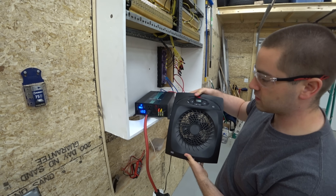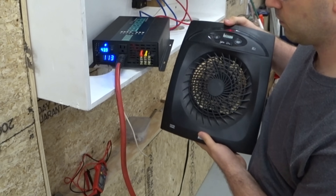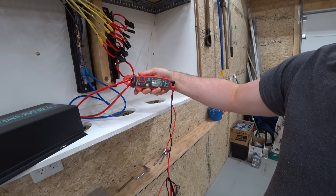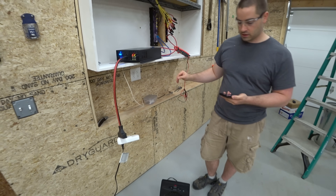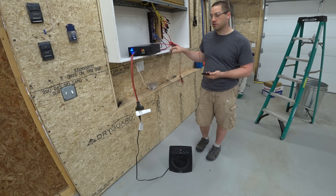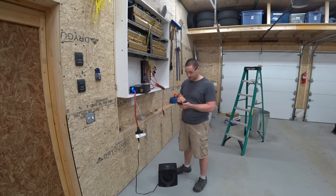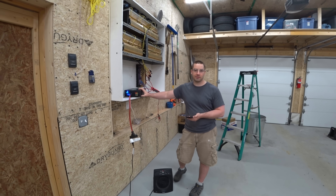As I turn this on, let's see what the voltage drops to. So 1,300 watts for this heater — 31 to 32 amps. We have 1,300 watts being pulled on the AC side and about 1,400 on the DC side, so the inverter is using about 100 watts. That calculates out to 1,300 divided by 1,400, which is 92.8% efficient.